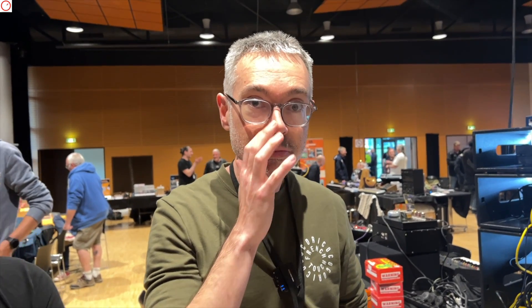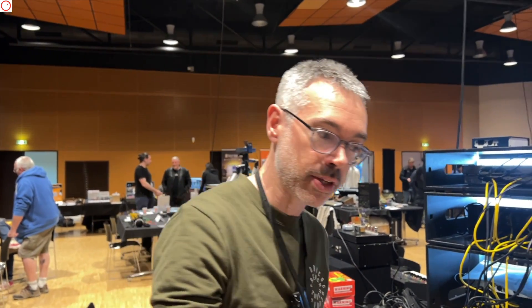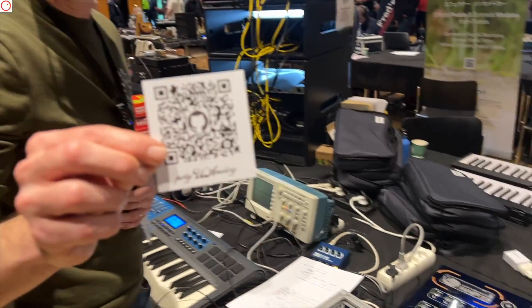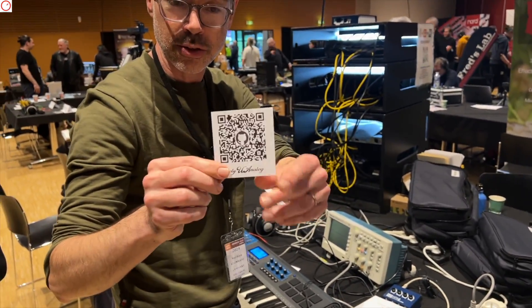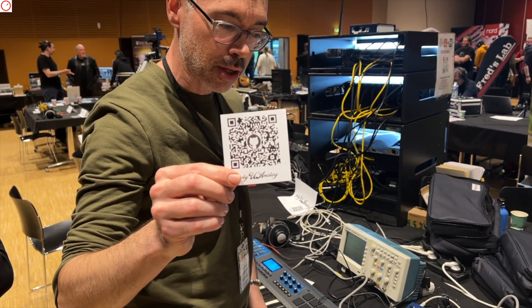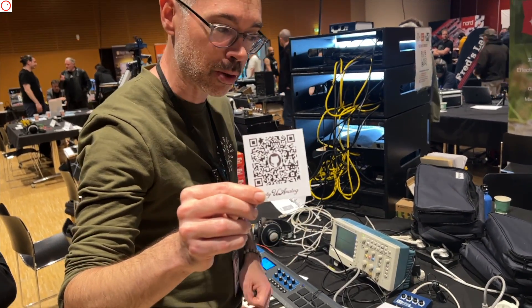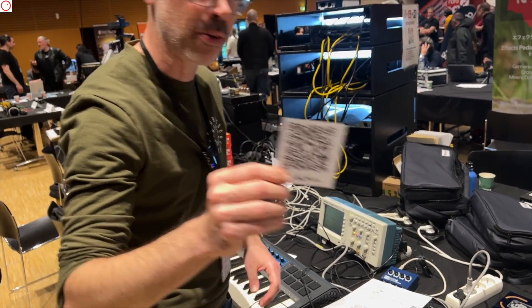You planned to release it as an open-source project that everybody can rebuild. Here is the QR code for the GitHub — we just pushed it a few days ago. This is the version 1.0 of the working design.